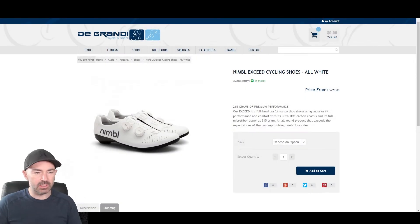Welcome back to the channel. We're getting into some good stuff now — Nimble cycling shoes. These are a bit of a new brand that hit the scene, and we stock them at work, which is amazing. We've got different models in stock, including the Exceeds.